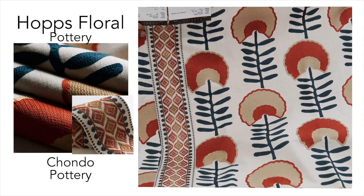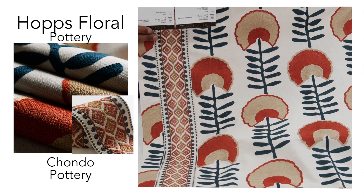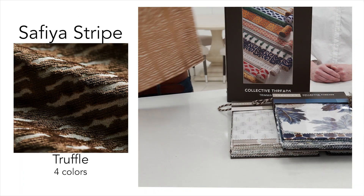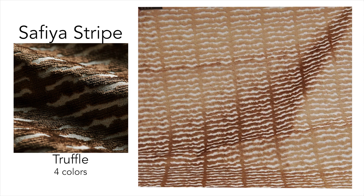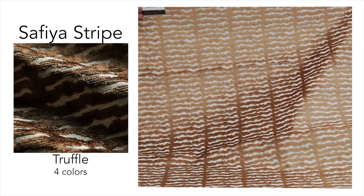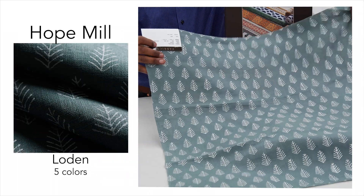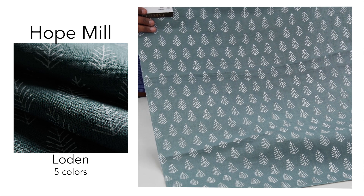That's a great natural ground. Then you have a three-and-a-half-inch tape on the side from Collective Threads. Beautiful overall cut velvet with wavy horizontal stripes. Our last pattern is Hope Mill, a small-scale print on linen.